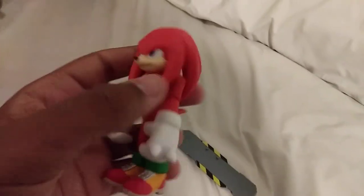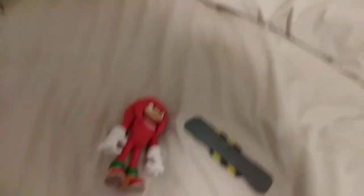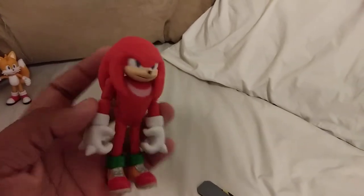He comes with a little board thing. I think my Sonic one also came with this. I wanted to get more Sonic figures because I want to try to make more little figurine videos — kind of like what Super Sonic 26 does on his channel, stop motion type things or something like that.